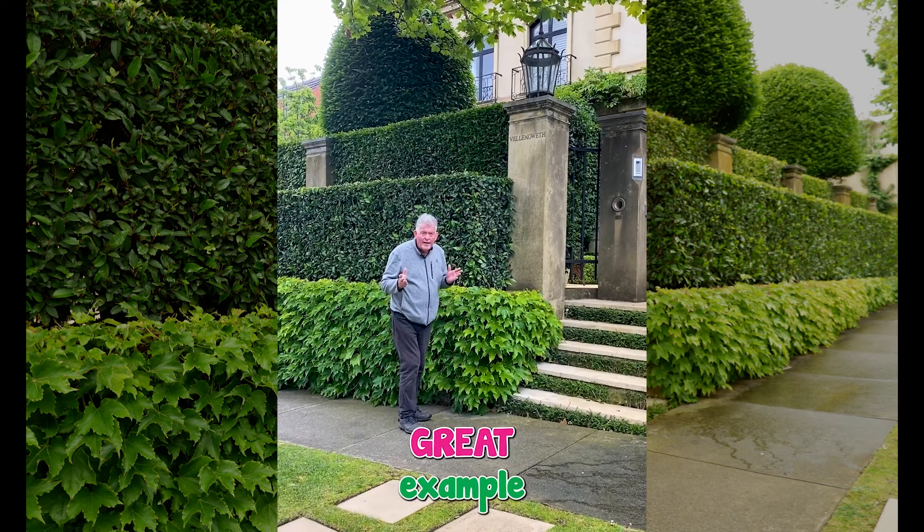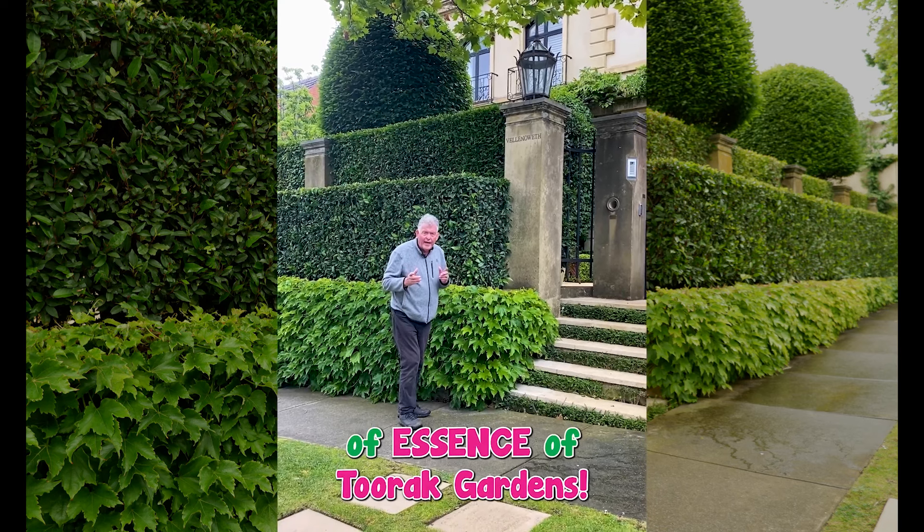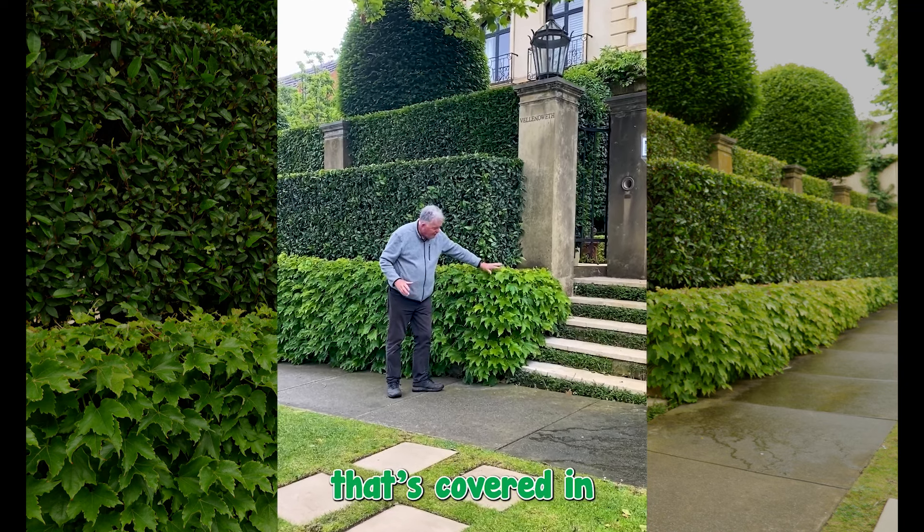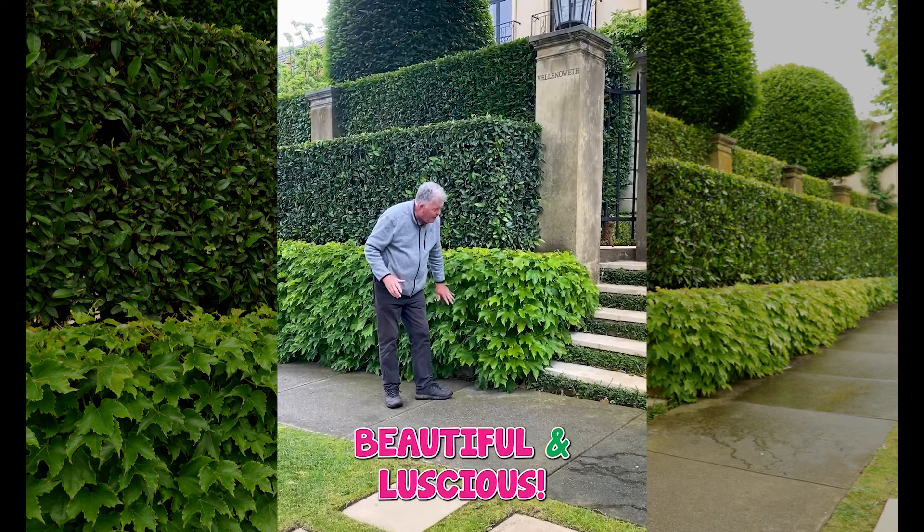Here's a great example of the essence of Toorak Gardens. You've got a concrete wall that's covered in Boston ivy — it's looking beautiful and luscious.